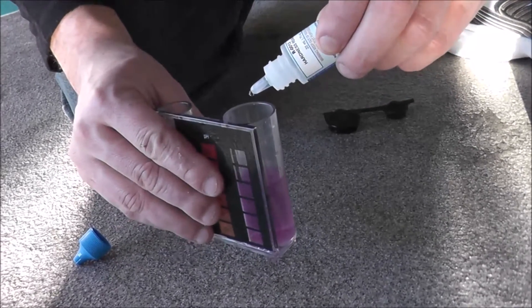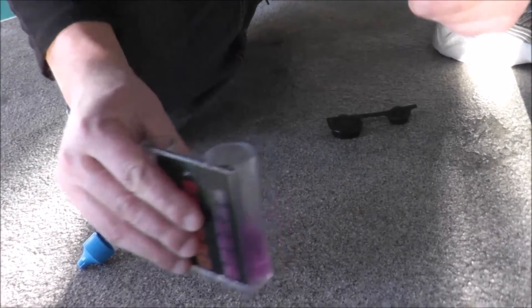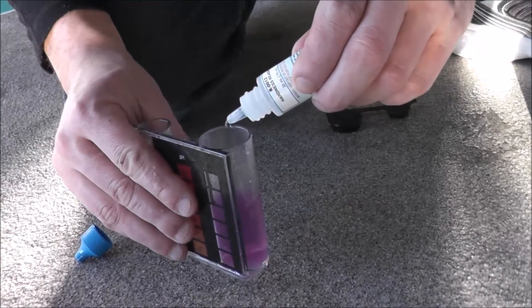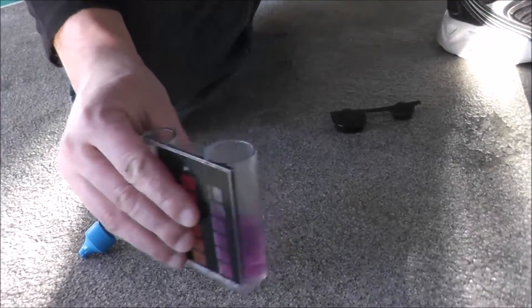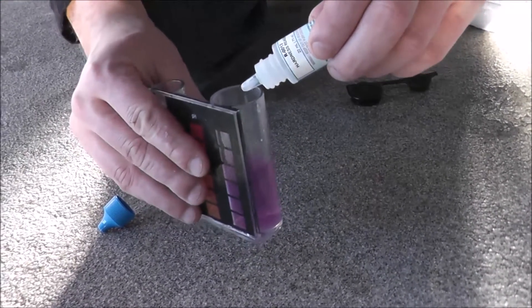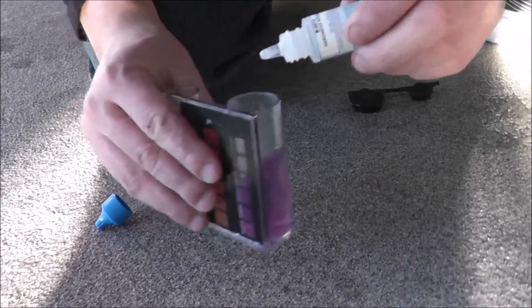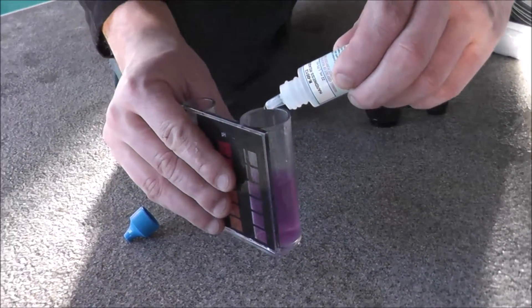Adding them one at a time now: 110, 120 parts per million, 130, 140, 150 parts per million. It's starting to change color here — 160, 170 — keep swirling — 180.